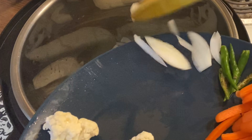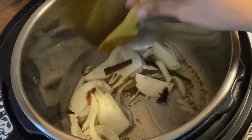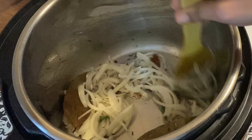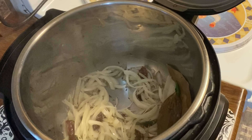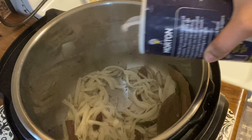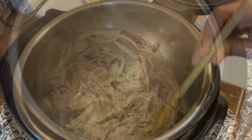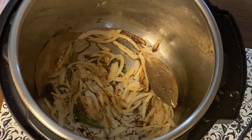I will fry the onions and chilies to a golden brown color. I will add some salt to the onions and fry it.